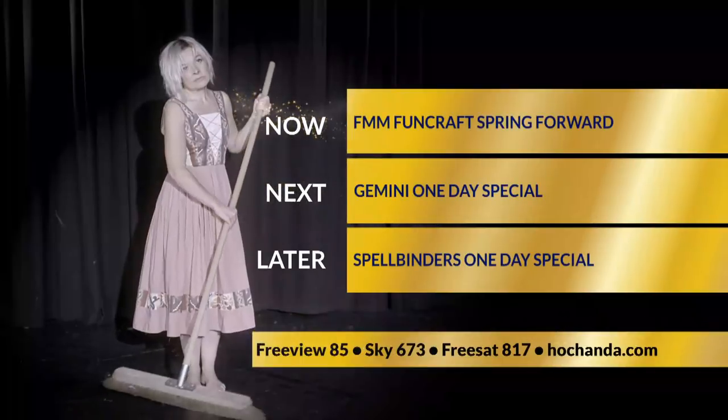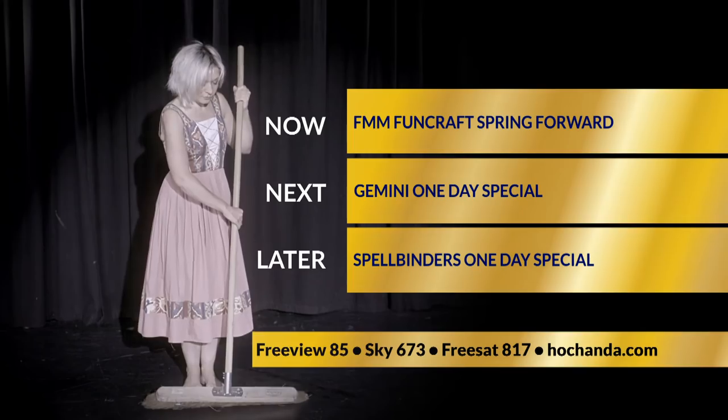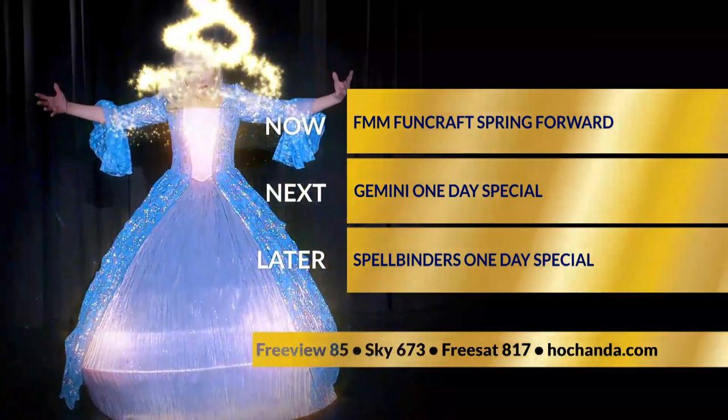Coming up after the break, we've got Katherine back with FMM Fun Cups — we're springing forward. And then we're back with the Gemini one-day special, myself and Fiona with final call, before we launch a brand new one with Julia Watson at six.